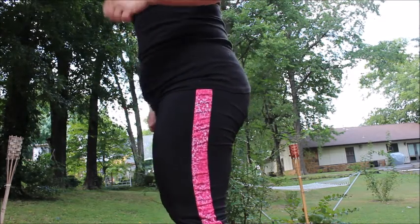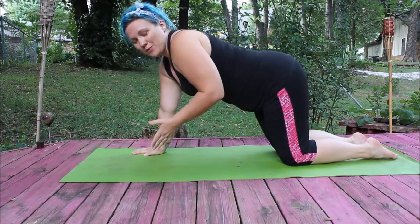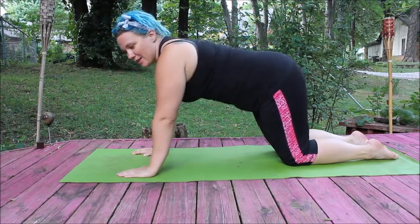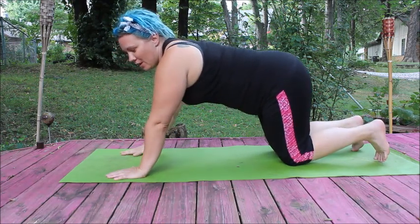Then tuck your butt — squeeze it, tilt your pelvis and squeeze right there. Hold that. That's the position your midsection needs to be in. If you haven't done a plank before, I suggest practicing on your hands and knees first, just sucking in your stomach and holding it to get the feel.